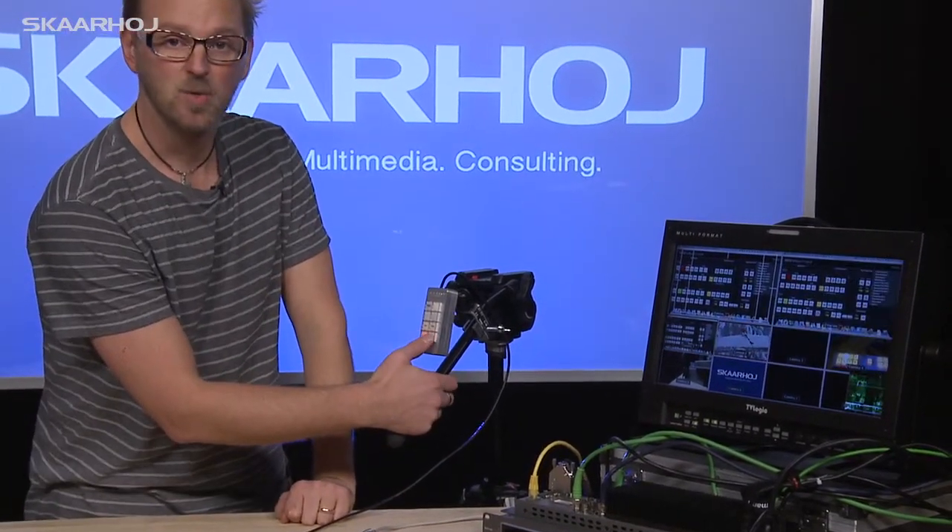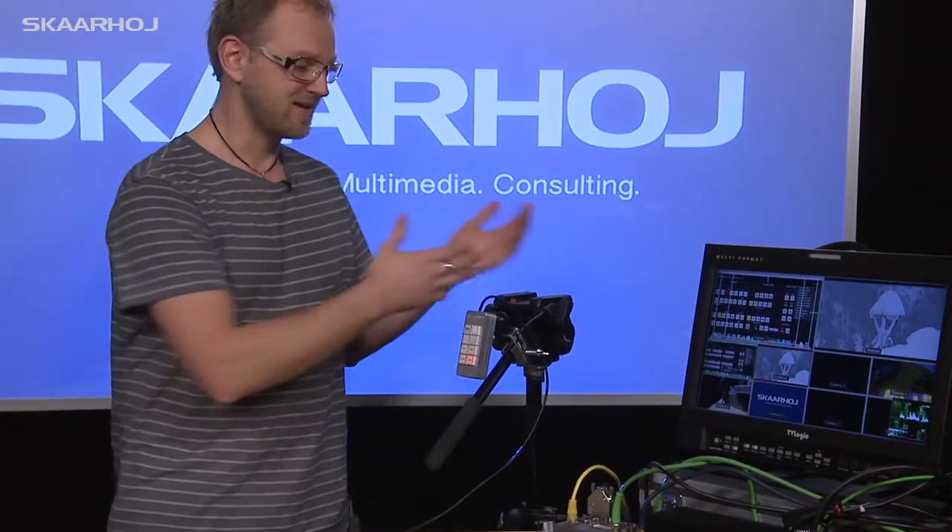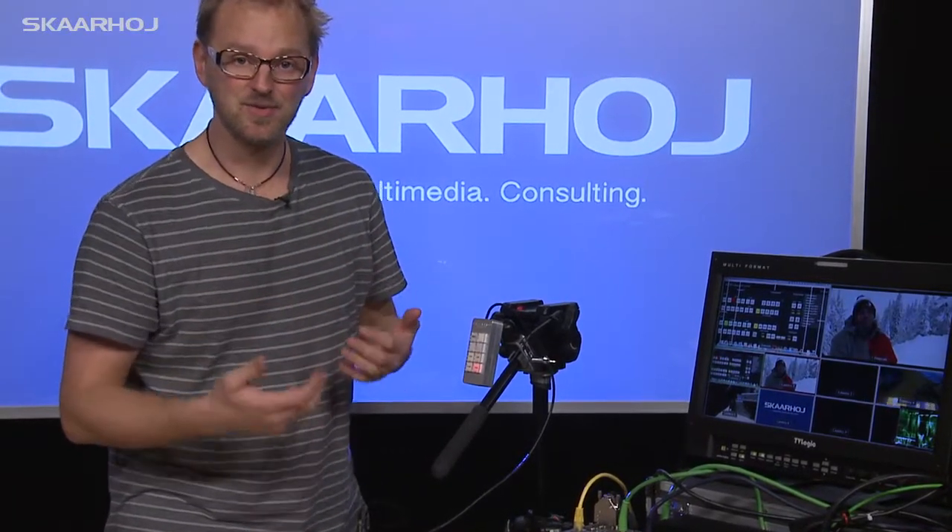This is how basic it is — one, two — and this allows a single operator to run the camera as well as do the switching.